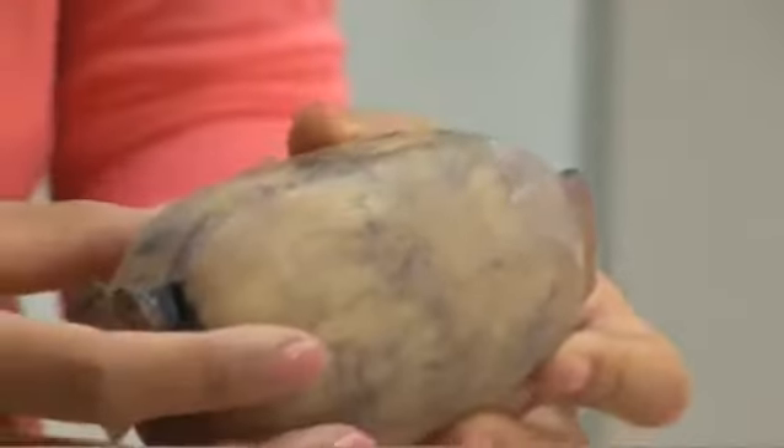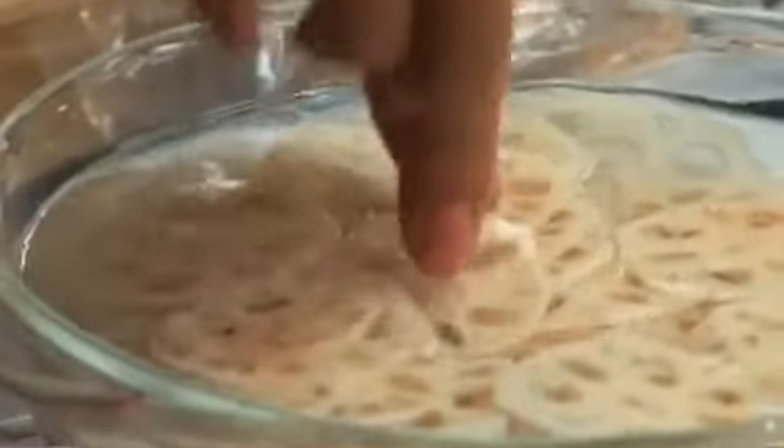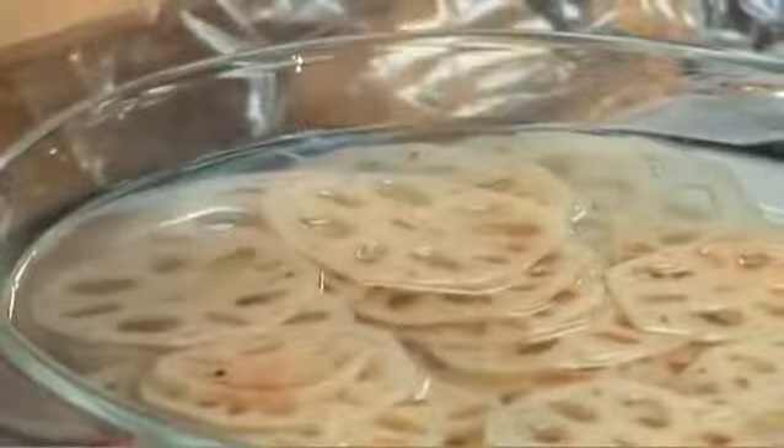For lotus root crisps, you'll need lotus root — they look like this, and they're the hard stems of the lotus flower. They're really crunchy in texture, which is perfect, because I'm going to slice these up and then just deep fry them to make my lotus root crisps.